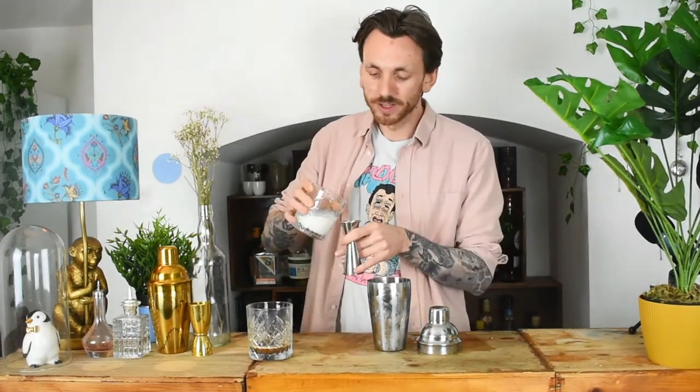Now for the fun part — we're not going to add any coffee liqueur. Instead, we're just going to do 50ml of our Kellogg's Corn Flakes Infused Espresso, and we're going to do 25ml of our cereal milk. Fill that up with ice, pop your lid on, and give that a good, hard shake.